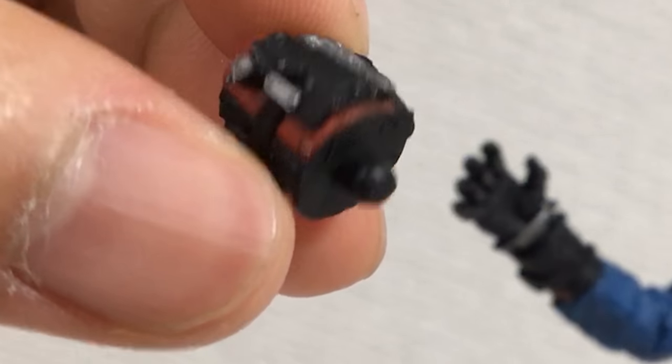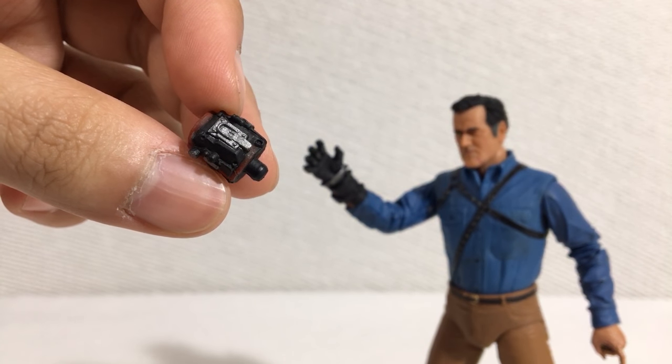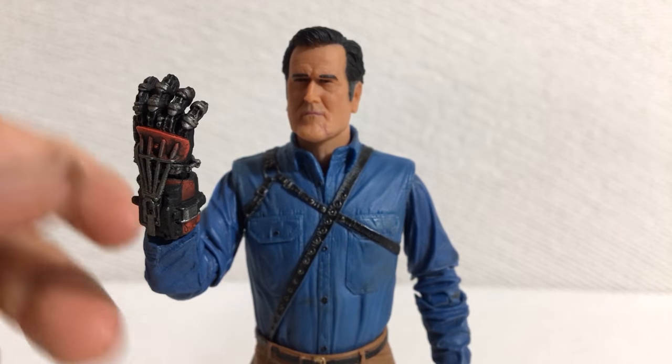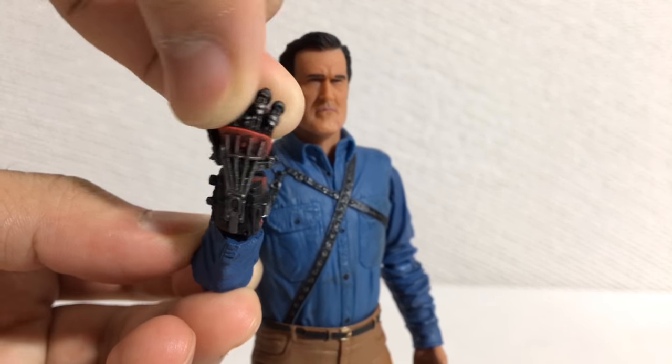I have a feeling the seller included this extra piece by mistake because it seems to not serve any functional purpose. But maybe in the show he loses his robotic hand — I don't watch TV. As much as I like the robotic arm, it's a shame that there's really no posability in the wrist.